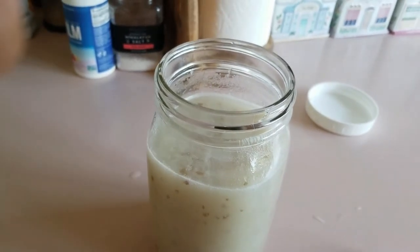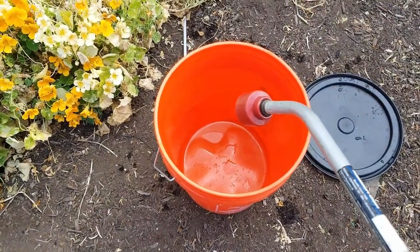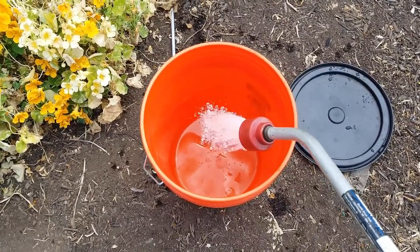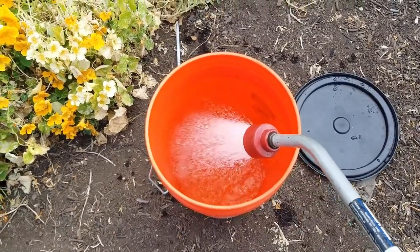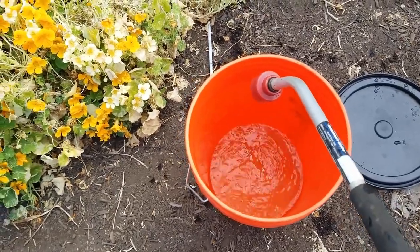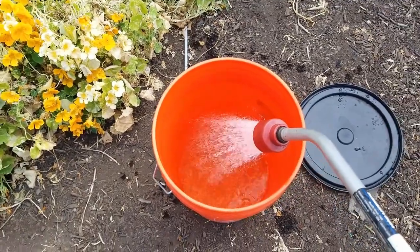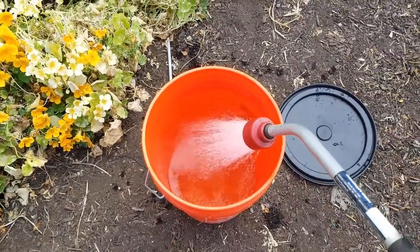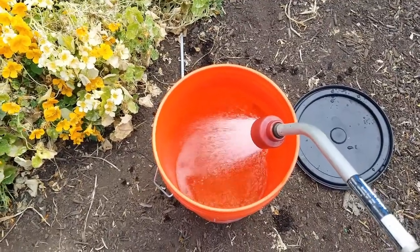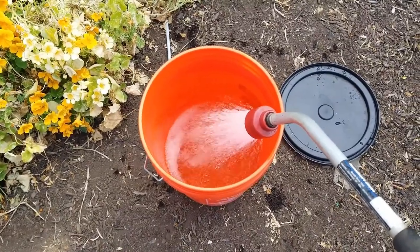We use well water - it's pretty hard water, but that doesn't really matter in the microorganism solution. We're going to fill this bucket up to about four gallons, right around this little dark line here. This is just a typical five-gallon bucket you get from a Home Depot or Lowe's.